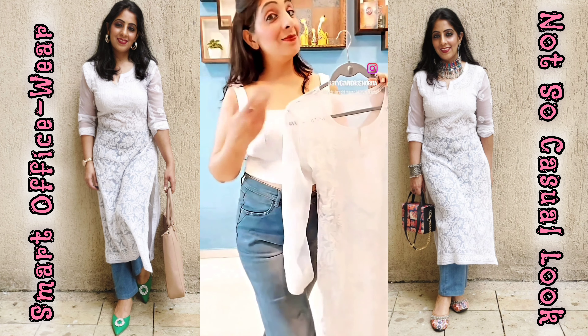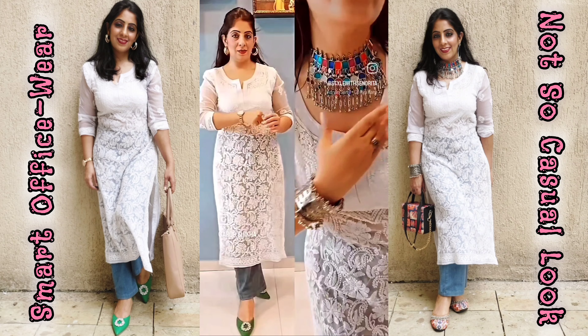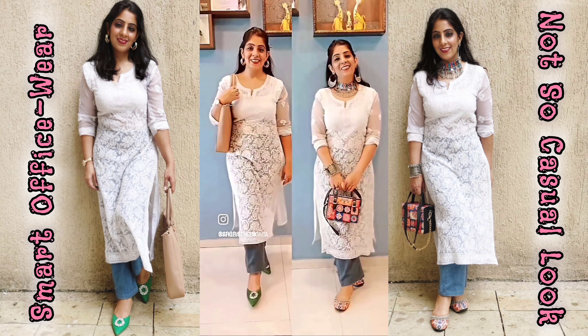After completing your outfit, don't forget the accessories! See how drastically your look changes with different accessories. You can create an Indo-Western look or a Western look as well.